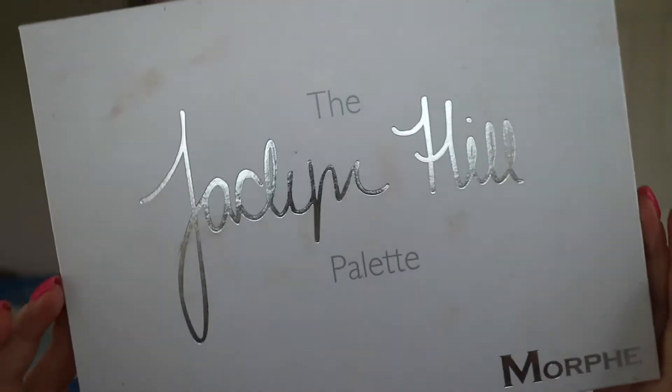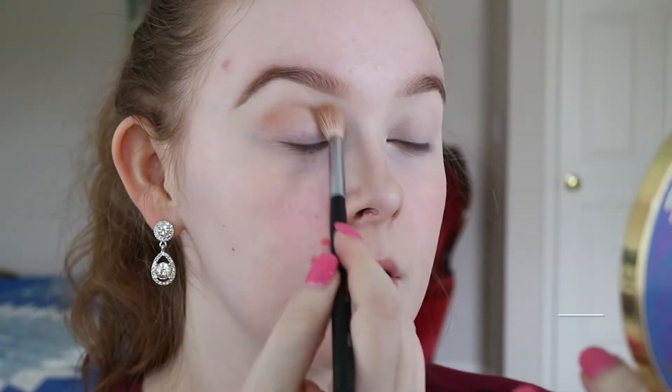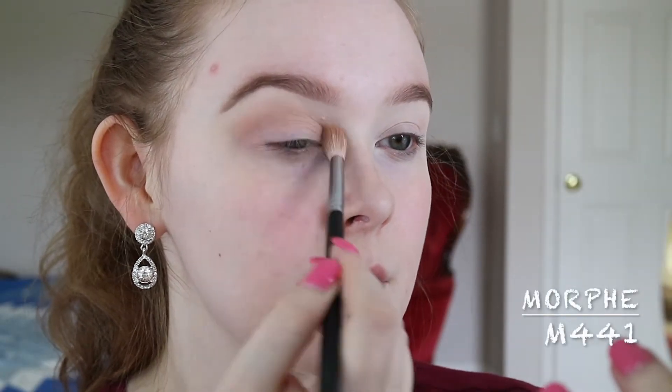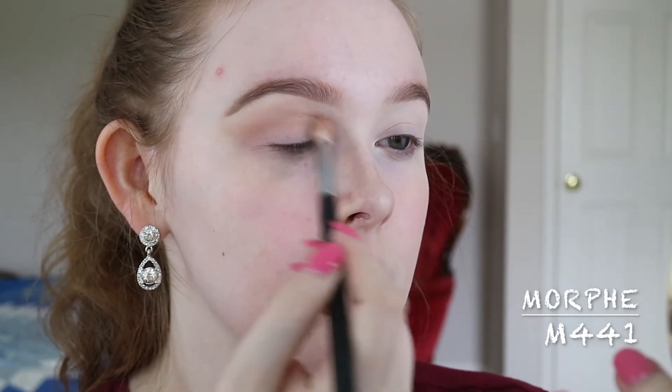For eyeshadow, I'm going to be using the Morphe Jaclyn Hill Palette, which I love. I'm going to be starting out mixing the shades Silk Cream and MFEO with a Morphe M441 brush, blending that into my crease and onto my lid.